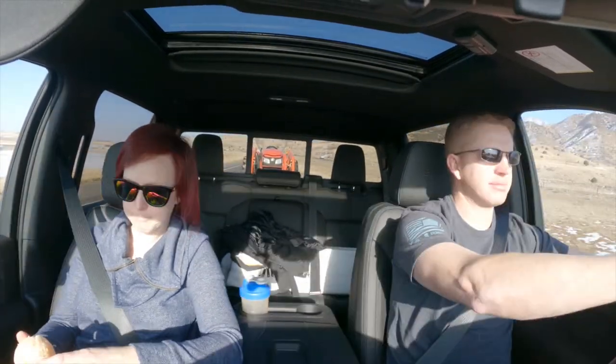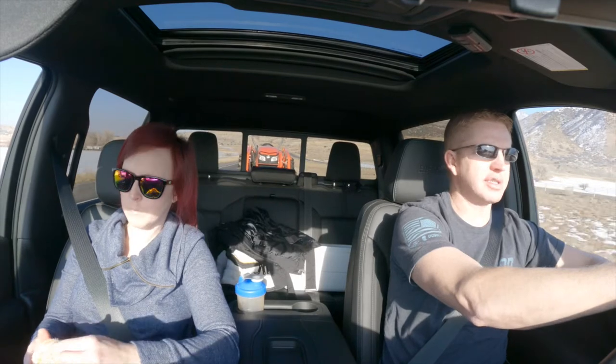I do have tow haul mode on and the exhaust brake on. We're going to climb up Nephi Canyon here in Utah — it's not a huge canyon, but it should give us an idea of how tow haul mode and the exhaust brake work. With all these new diesel trucks, the exhaust brake is just amazing — I don't know how I towed for so long without it. We're cruising at 75 miles per hour and can't even feel anything behind us. This new 10-speed shifts so smoothly. I wish it did say what gear I was in, just for curiosity.